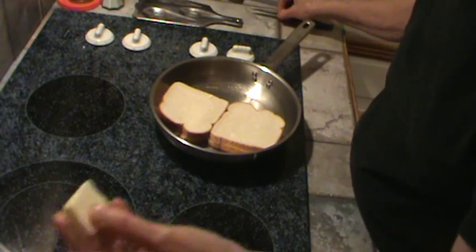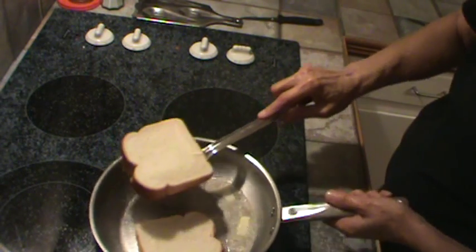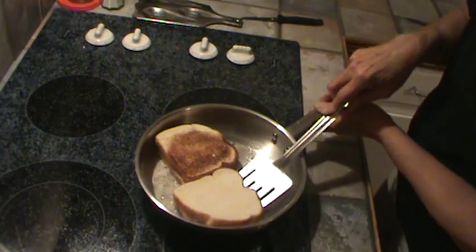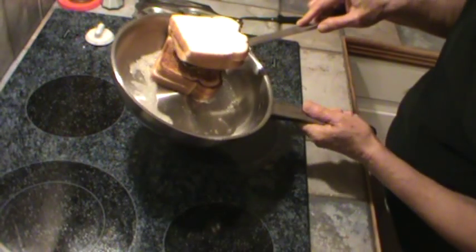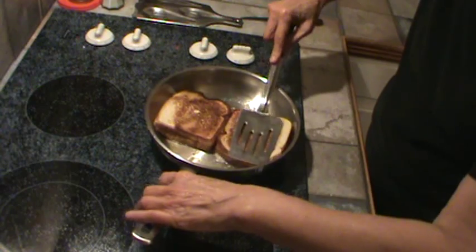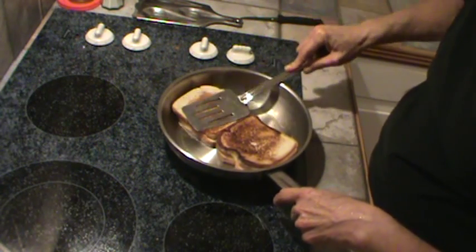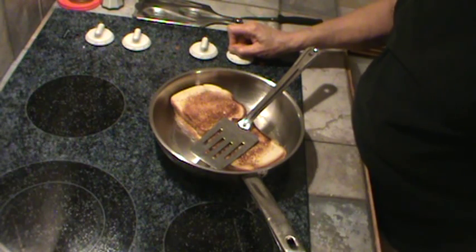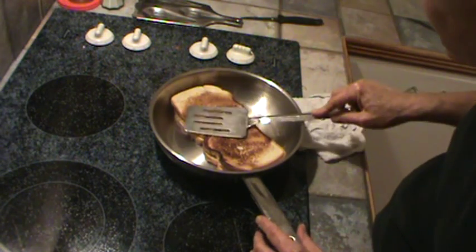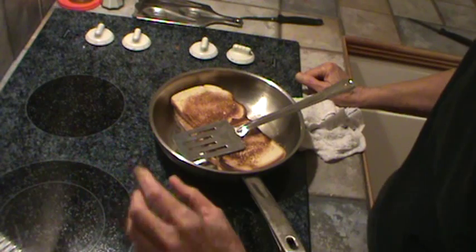We are ready to flip this over now. I'm going to go ahead and put another little patty of butter in and flip it over — make that butter run down. I want butter on both sides, so let me just flip it over and mash it down a little bit, just like you would a grilled cheese. Now I'm going to turn the heat down a little bit more, because I want that banana to be sure and melt. In order for it to melt, it's got to get hot — and by melt, I mean it just gets soft and a little bit runny.